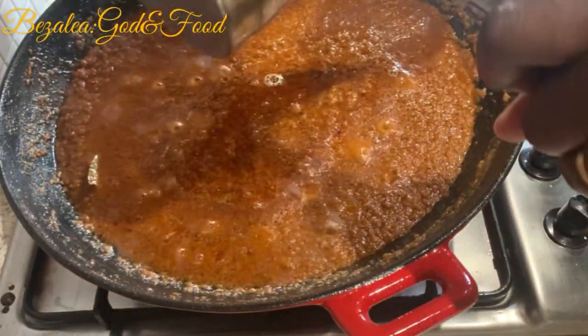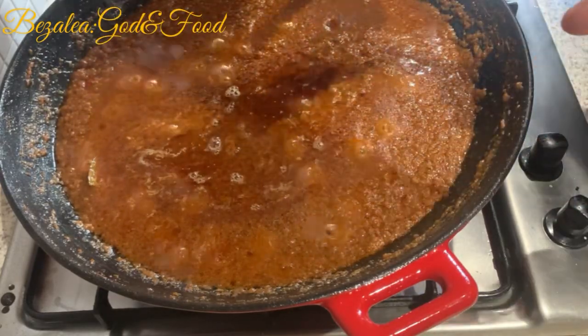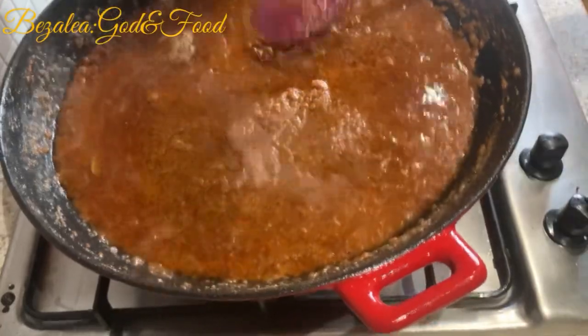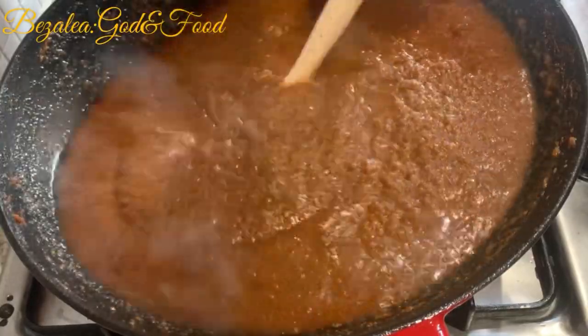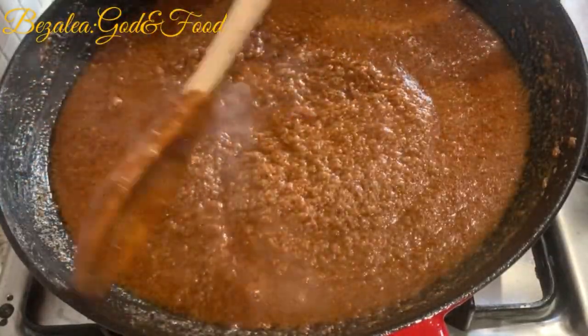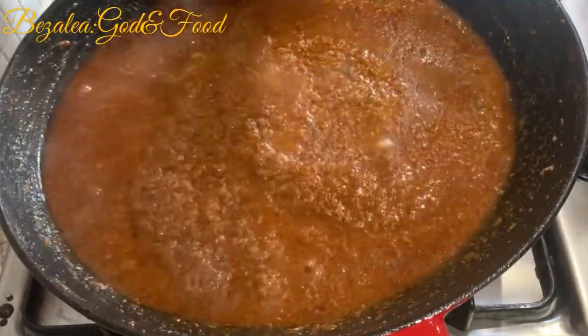Shito takes a lot of oil, and with a lot of oil on top of your shito it preserves it and your shito can keep longer. Back at school you didn't have a fridge or anything, so the more oil, the longer your shito will keep for you. So shito and oil go together — don't worry about adding more oil.